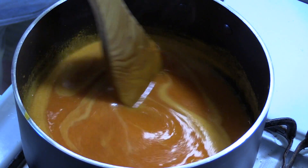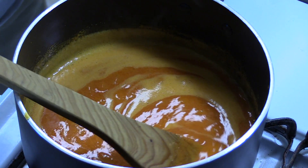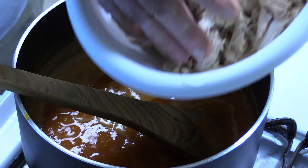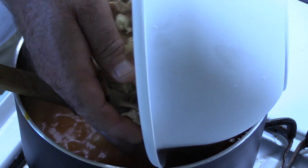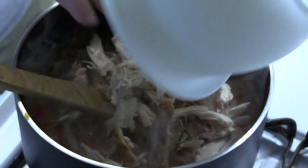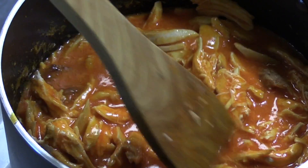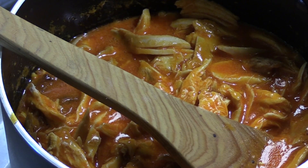We're just coming up to a simmer and we've got a pretty good mix on this. Here is the rotisserie chicken I pulled earlier — all the meat off that chicken. It was a small chicken, but that should be plenty of meat for what I'm doing today. We're just going to let this soak in the sauce and then I'll turn the fire off.